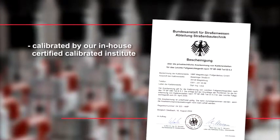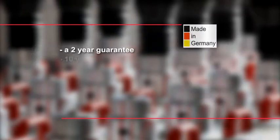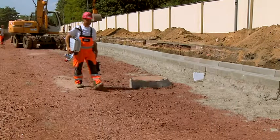Calibration by our in-house certified calibration institute, a 2-year guarantee, 10 years of spare parts availability, more than 20 years of experience in development, production and service, and a trained distribution partner in your area.